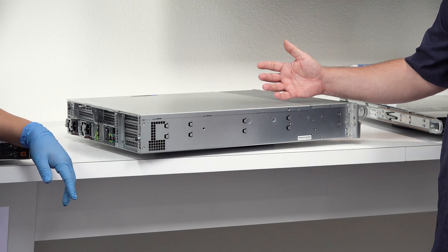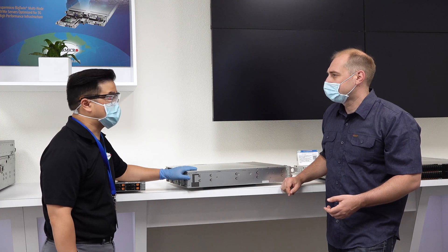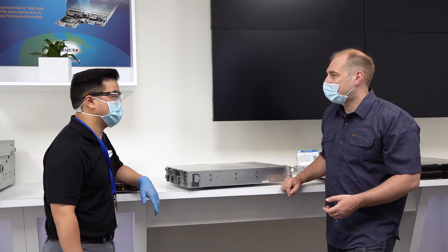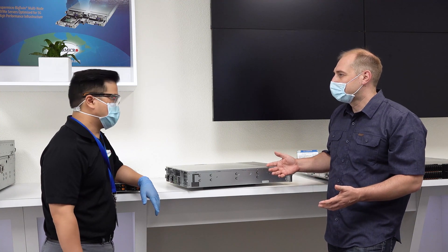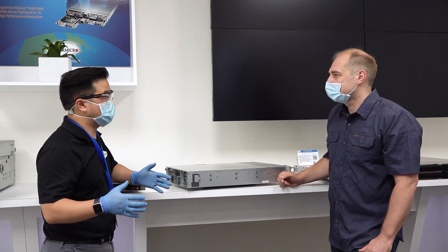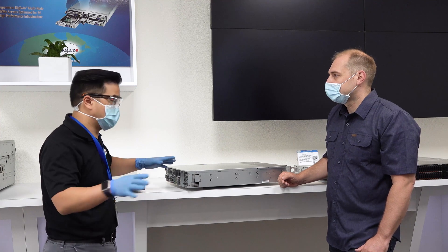How much shorter is this? This particular one, we shrunk the size down to 22.6 inches — we cut off 5 to 6 inches compared to a typical 2U server. That's really important when you start looking at edge deployments. They're always looking for space-saving servers when you get to micro data centers, because of the limited space and the massive amount of deployments you need to put nationwide.